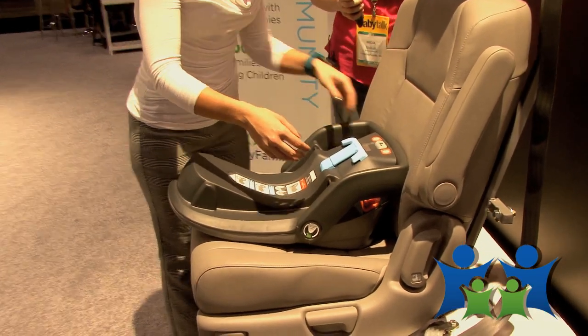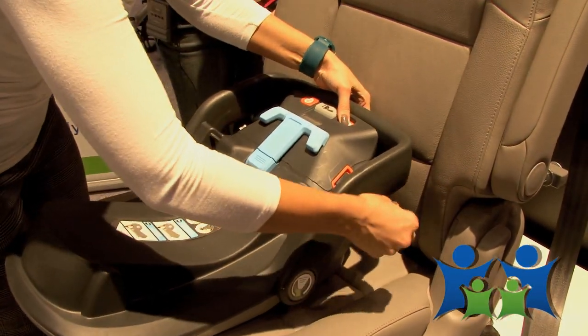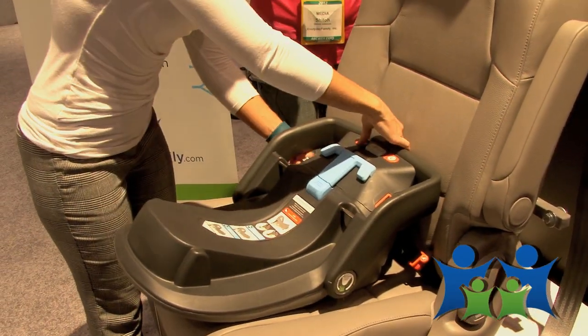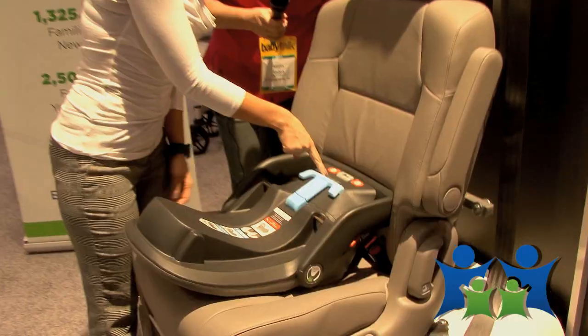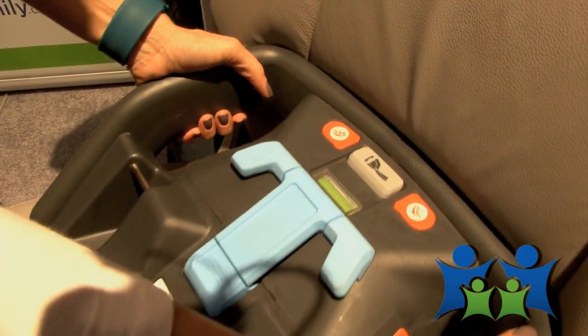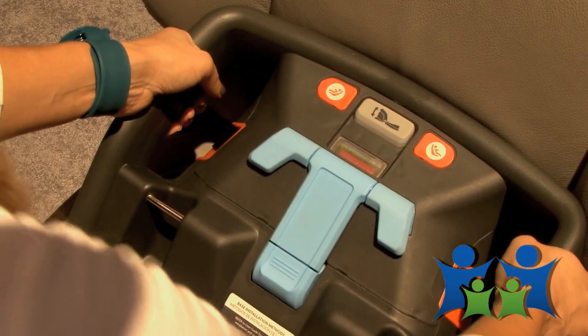I'm going to install it with the LATCH system. All you have to do is push down on the button, pull the mini connector out, and buckle it in. It's that easy. There is a tension indicator here that changes from red to green, indicating to the parent that it's nice and secure — so you don't have to question it. I've never seen a base installed so easily and so quickly. It's a two-second installation.